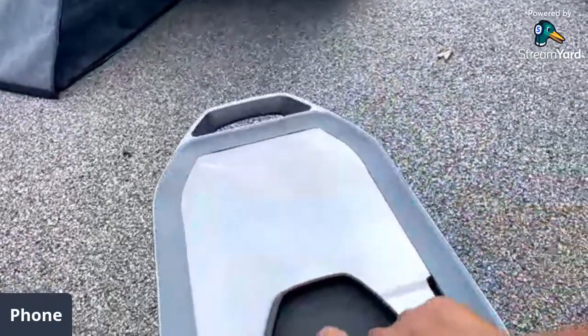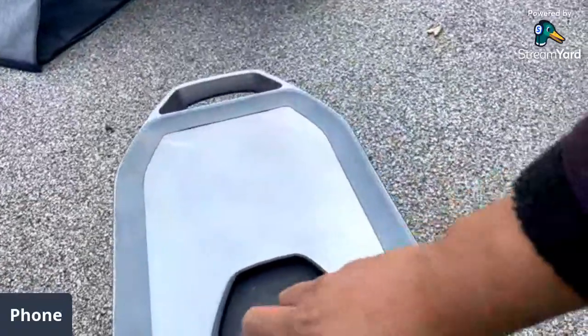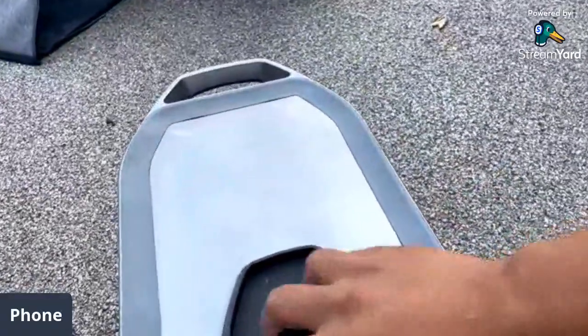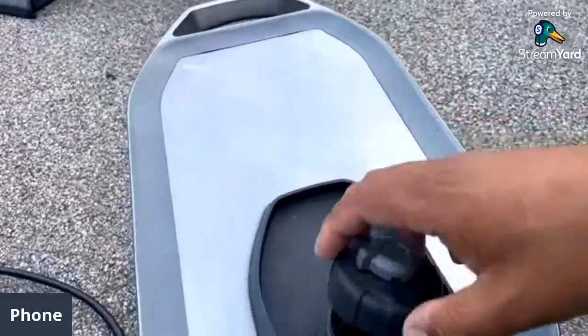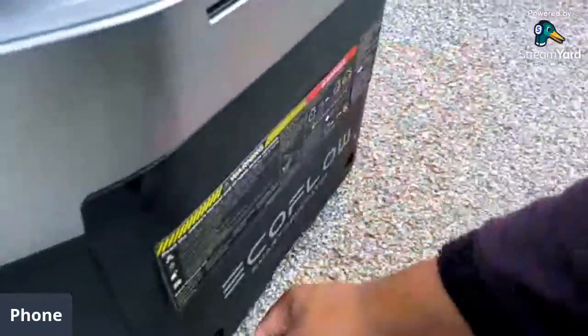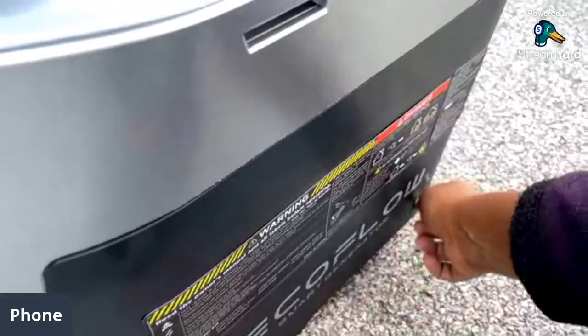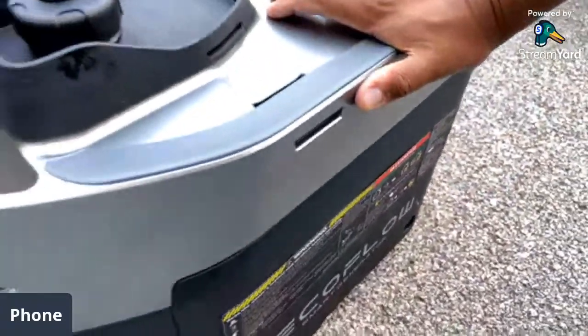On the side you have a pull start. I suck at gasoline spillage. You have a standard gas cap here with a vent in case it's hard to open. You can see the strainer in there. On the inside you have manual thumb controls here.